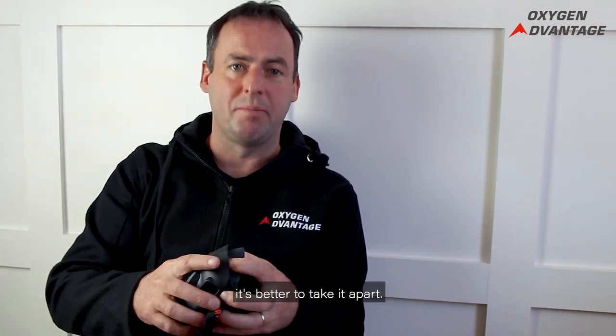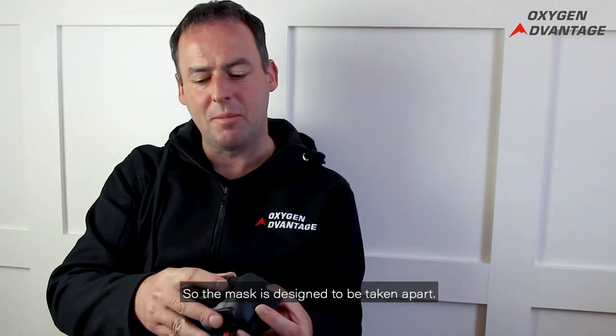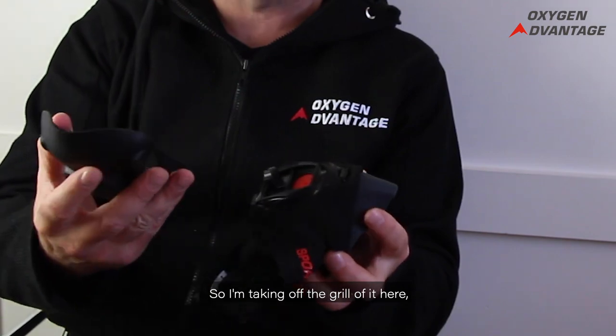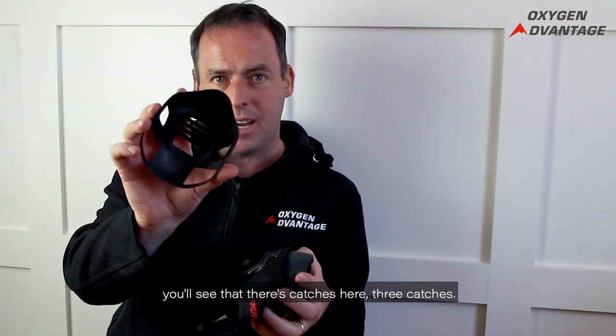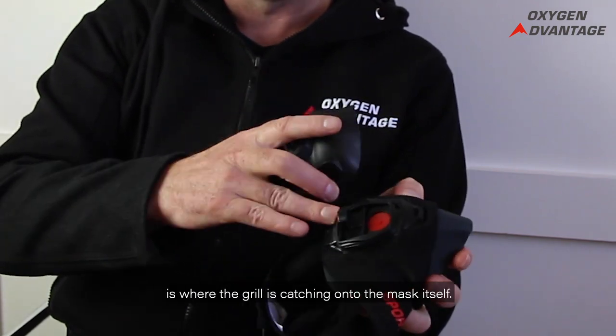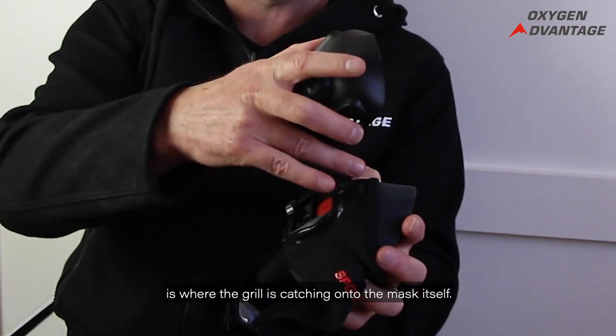If you want to give it a very thorough clean, it's better to take it apart. The mask is designed to be taken apart. I'm taking off the grill here — you'll see there are just three catches here, and this is where the grill catches onto the mask itself — you can see the three points.